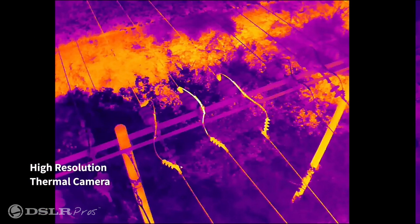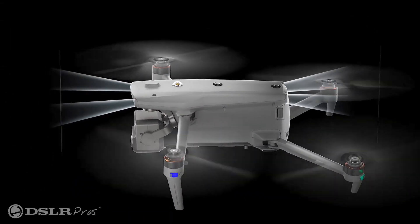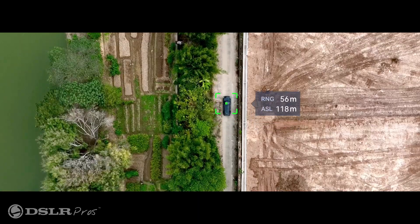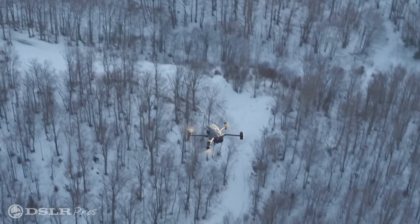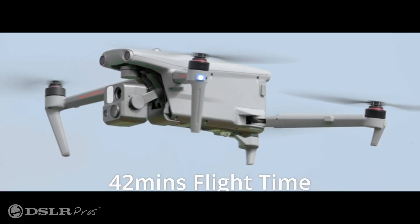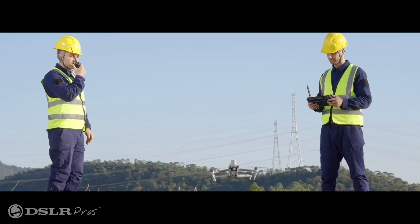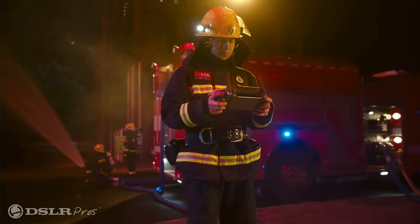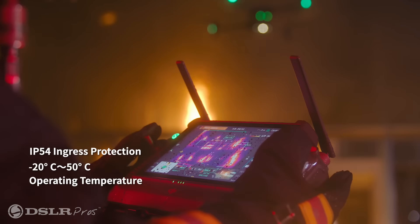Both have 640x512 thermal cameras. Both offer industry-leading obstacle avoidance. Both offer powerful subject tracking capability. Both have laser range finders to pinpoint subjects up to nearly half a mile away. Both have 50 mile per hour top speeds. Both have flight times of around 40 minutes. Both have hot swappable batteries. Both have RTK for increased accuracy. Both have fantastic controllers with large daylight viewable screens. And finally, both offer weather resistance on the airframe and controller.